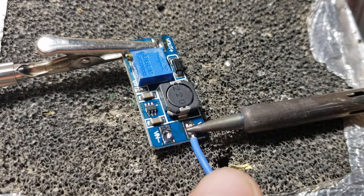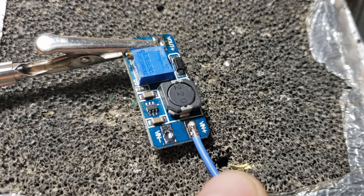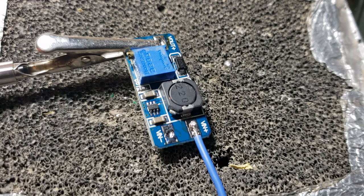By pre-tinning, you'll ensure that the soldering process is smoother, and it will result in neater and stronger connections.